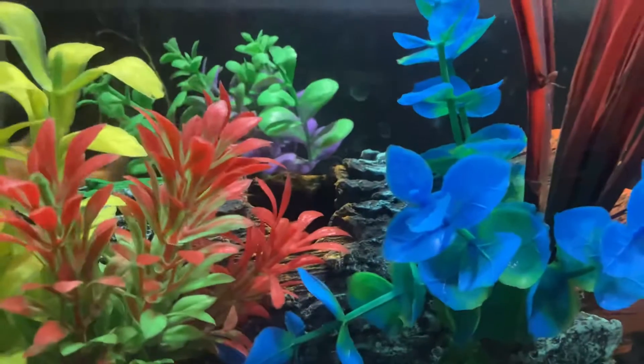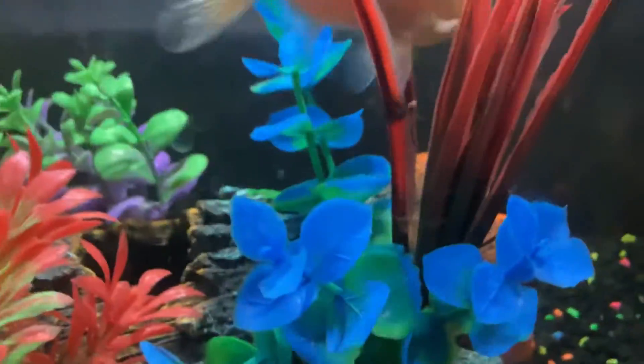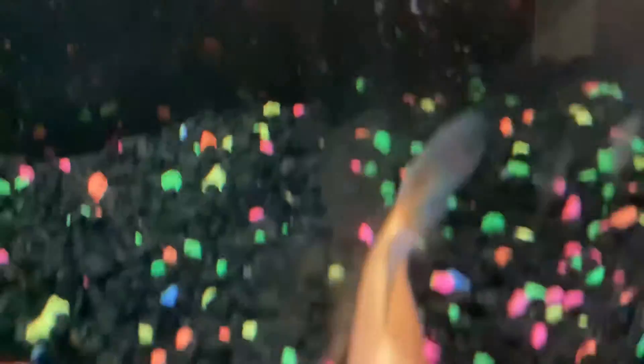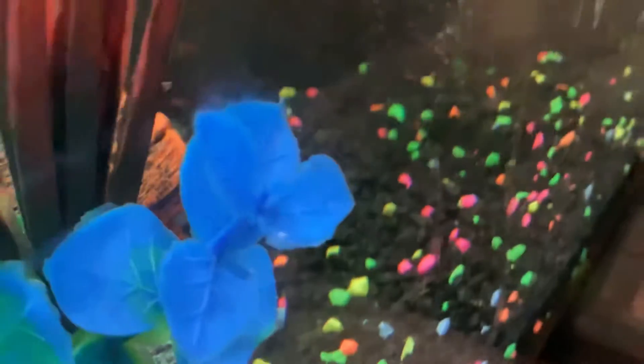Zubat likes chasing. He's a little chaser. He's a chaser, but he's cute. He doesn't show his inner self.